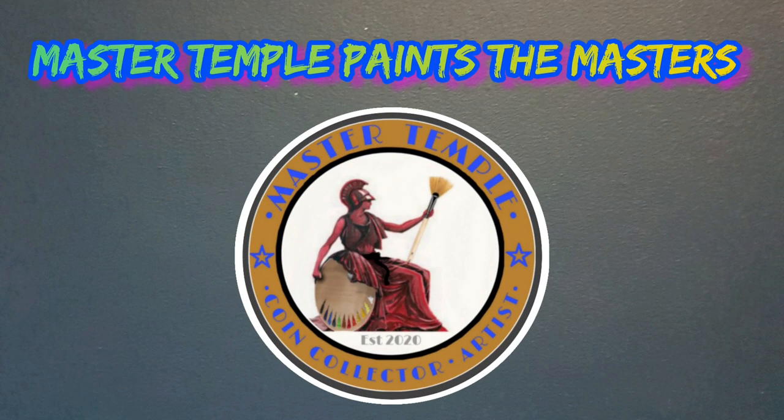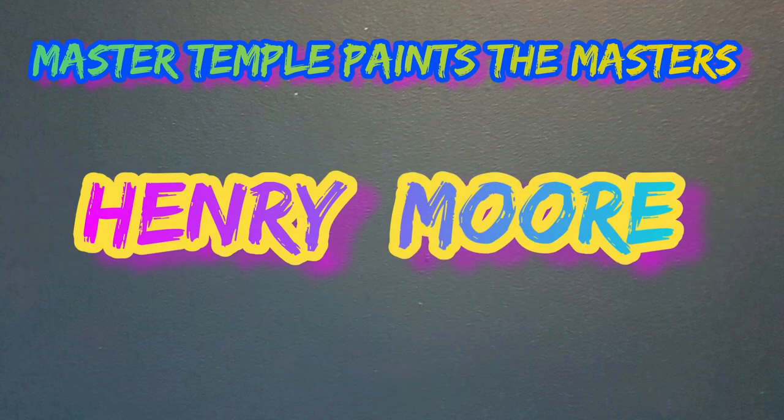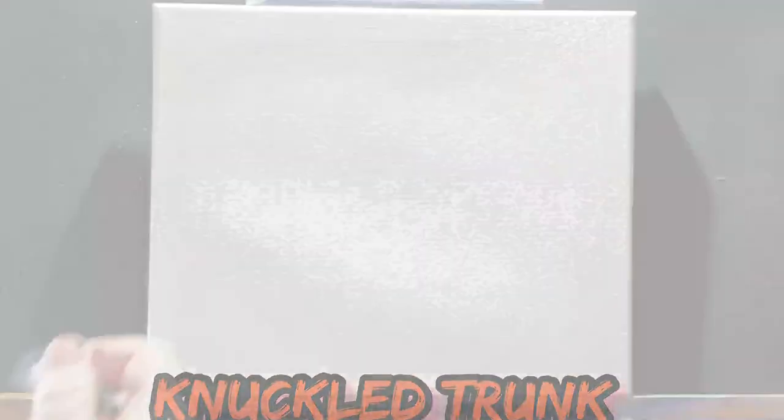Hello, my fantastic friends. This is the Master Paints the Masters. In these few episodes we're recreating some of the past masters' work using my own methods and techniques. In this one, suggested by a viewer, I have the amazing privilege of recreating the work of Henry Moore, a local artist to me. We're not going to do one of his legendary sculptures — we're going to be looking at this drawing, the Knuckled Trunk.